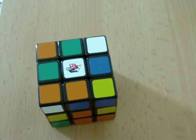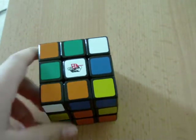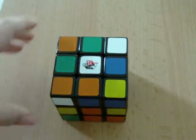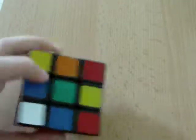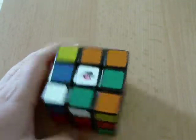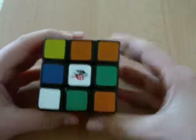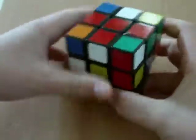Your first goal is to get a cross. It doesn't matter what you do to get it or what color you choose. There are six colors: orange, blue, red, green, yellow, and white. You can pick any of them. But to do the cross, you must know some algorithms and I will teach you. I usually do the white side first. So let's go ahead and do that.